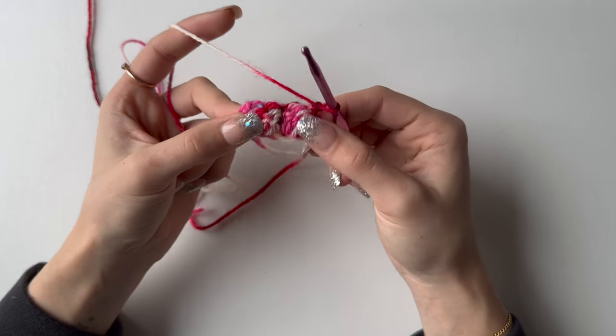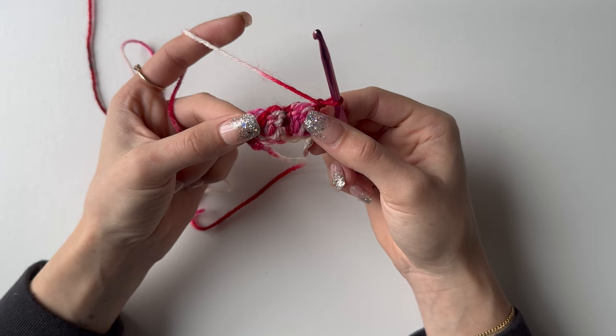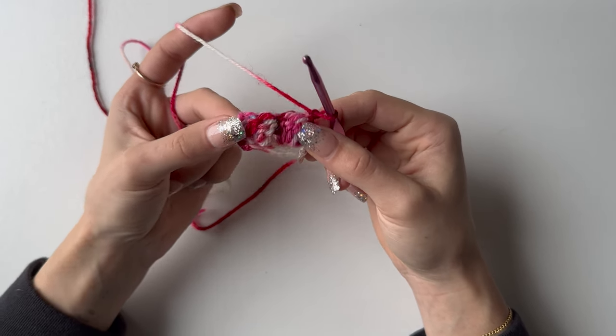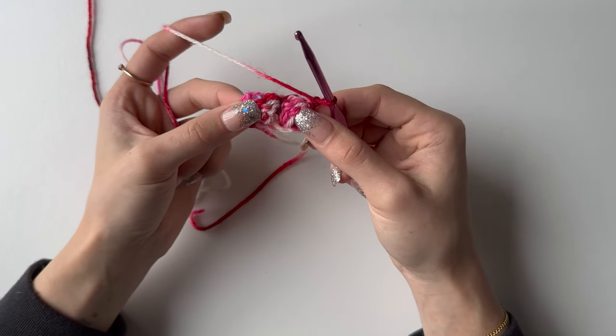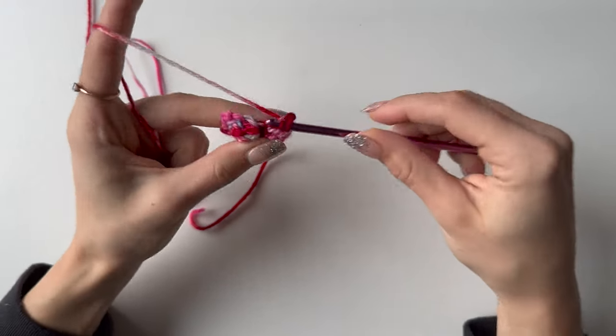You will need to repeat this until you have 34 bubble rows, which means 68 rows in total, plus one row of single crochets at the end — so 69 rows. I'm just going to do that and meet you at the end.